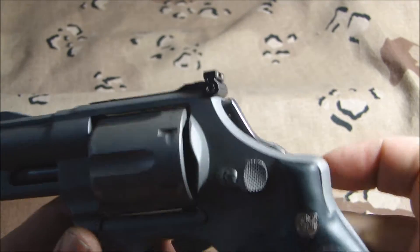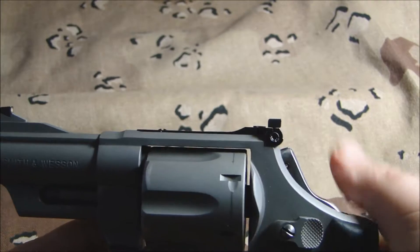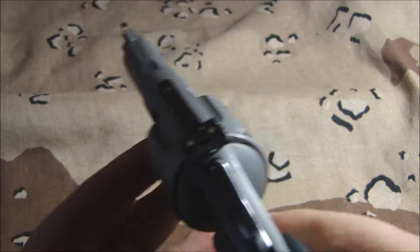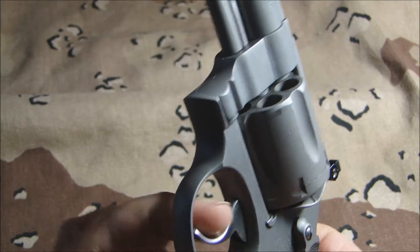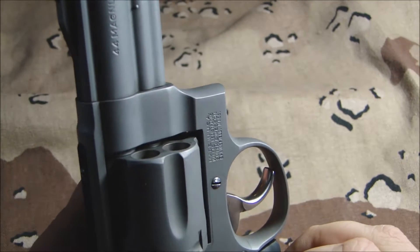Looking down the sights you can see the hammer is bobbed, so you don't have any obstructions when shooting it, and that came out really good. He also polished the trigger — smoothed and polished it so it's really nice. Get your finger in there and go to town on it.